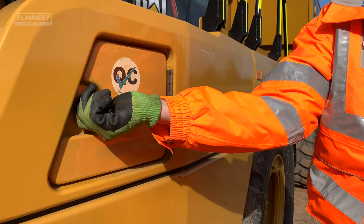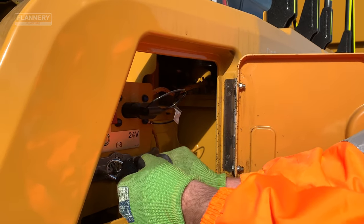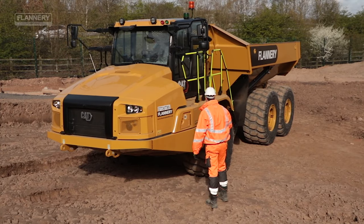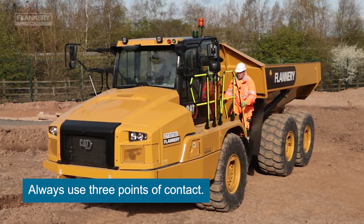First of all we're going to start by activating the machine and turning the isolator on. Once the isolator is turned on, access the cab using the steps and handrails, maintaining three points of contact.